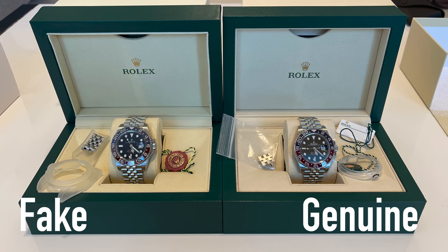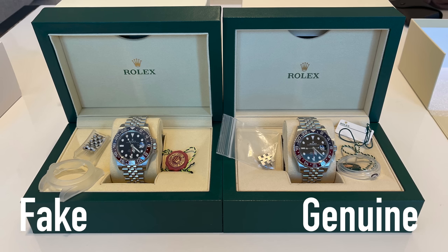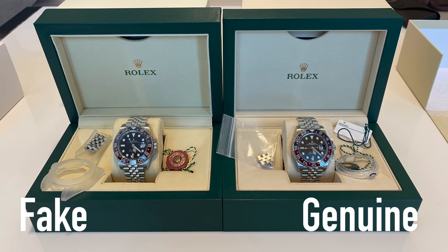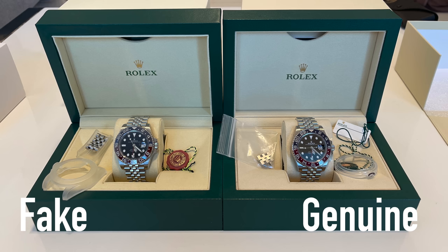Please be advised that selling fake watches is a crime in most countries, and I can only advise to buy genuine products. These fake watches are really a disease of the industry and will never give you the satisfaction like a genuine watch can do.